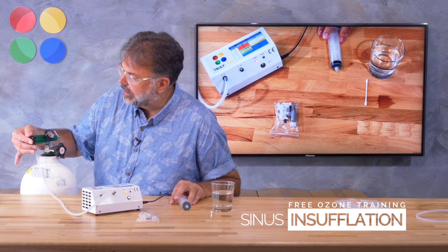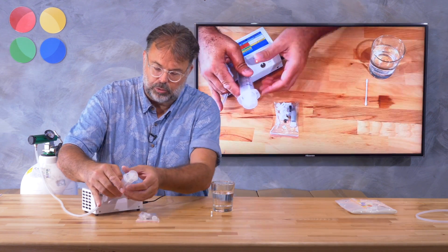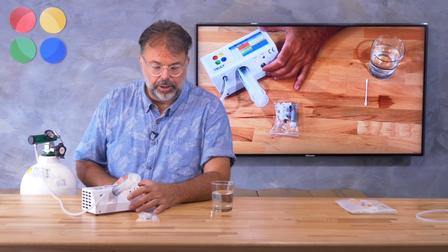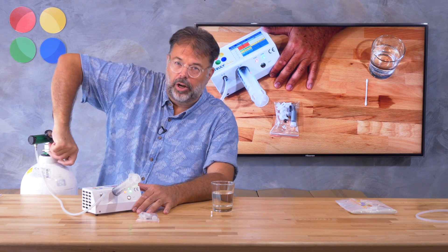We say half a liter flow, which is 23 micrograms per milliliter — that's a good starting place. I turn it here to one-half, insert my syringe onto the ozone generator, turn it on — and as soon as I turn it on it builds pressure in here, so you can turn it on and off.